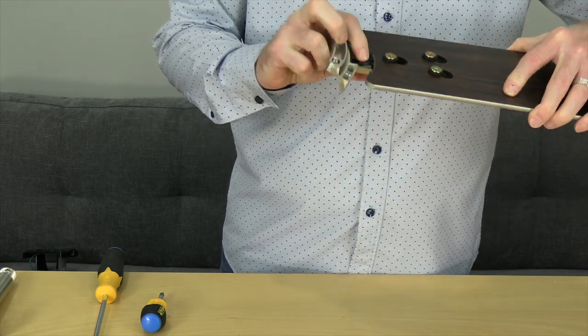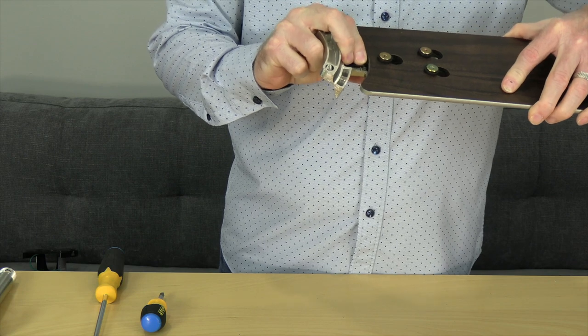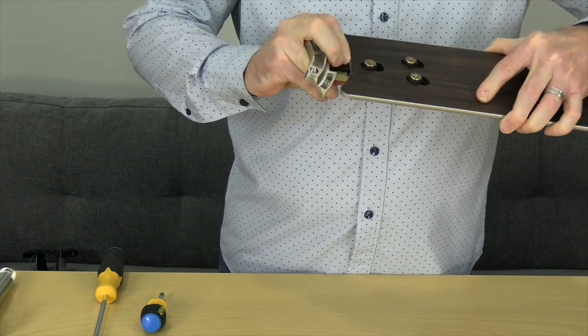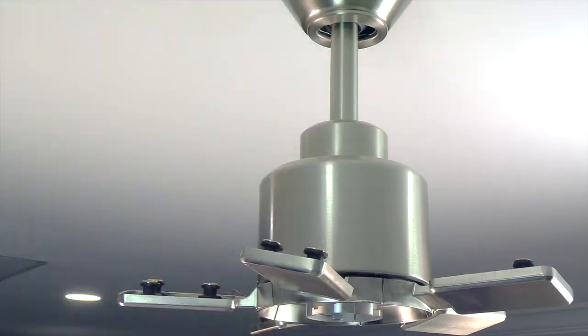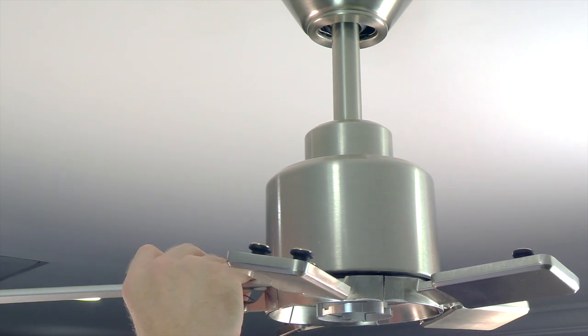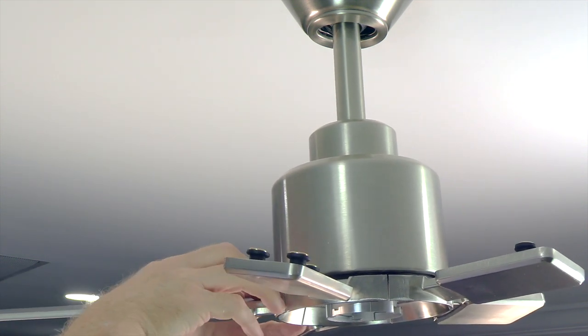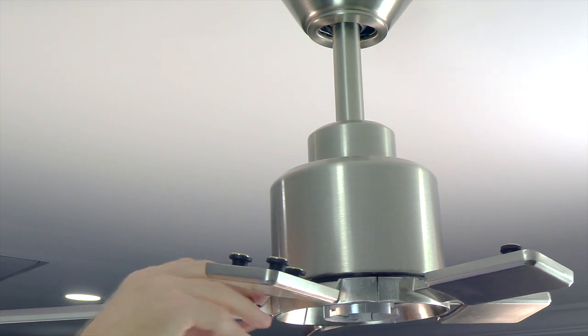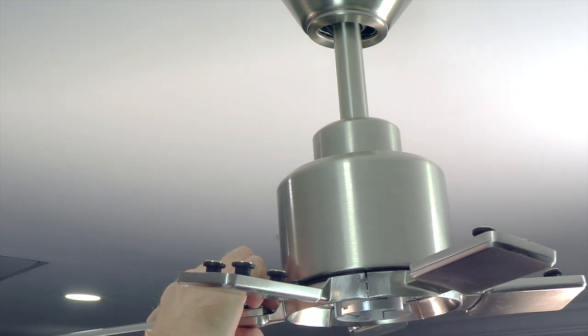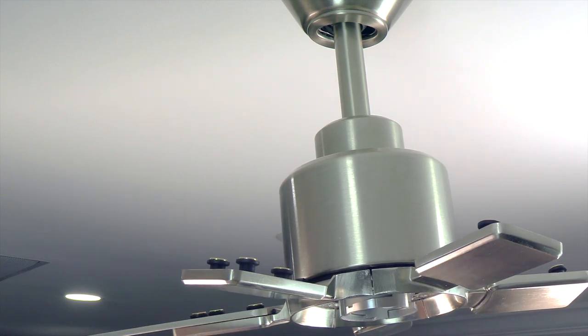This is just a demonstration. If you ever need to remove the blade, press down on the spring clip mechanism and push the blade towards the fan to remove. The blades are reversible, so choose the finish that you'd like and make sure that finish is facing towards the floor. Then align the keyhole slots of the blades with the posts on the blade arms, press down and pull away from the fan to lock the blade in place. Repeat this process for the four remaining blades.